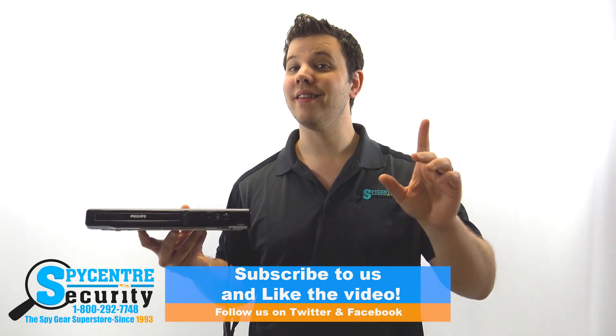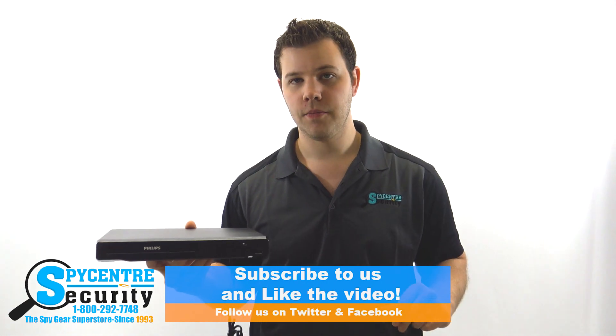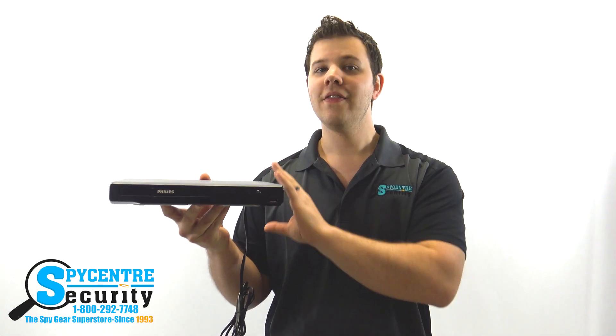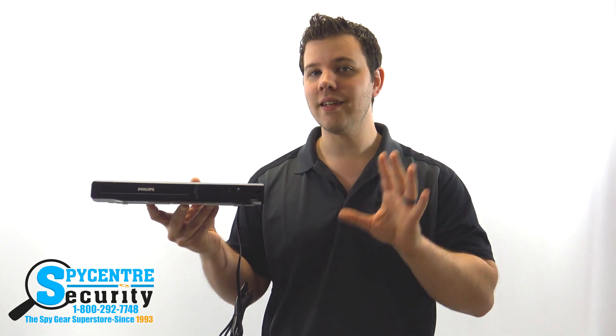You can stay up to date on the latest spy news by following us on Twitter and Facebook. What we have here is a Philips brand Blu-ray player that's had a hidden camera installed inside of it. The Blu-ray player still works as well. I really like this idea because people are less likely to get suspicious of something that has such a well-known brand printed on it.